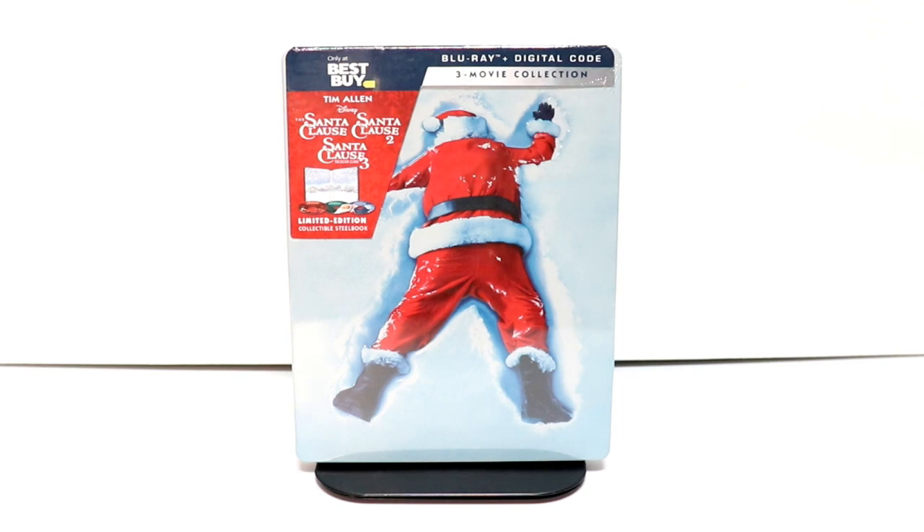Hey, Tony here. Today I'm going to do an unboxing of the Best Buy Exclusive Steelbook for the Santa Clause 3 Movie Collection. So stay tuned.